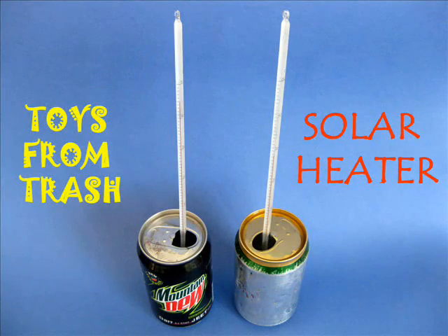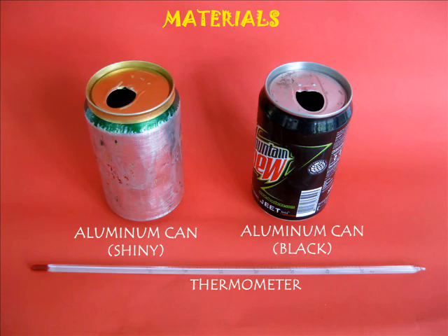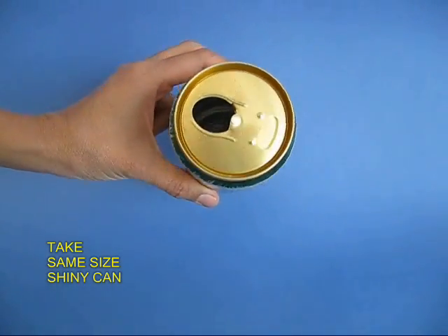During winters we wear dark clothes because they absorb a lot more heat. To do this experiment, take two aluminum cans — one colored black and the other shiny aluminum.